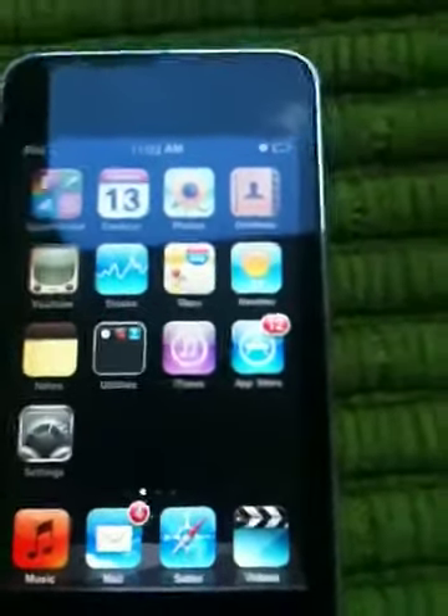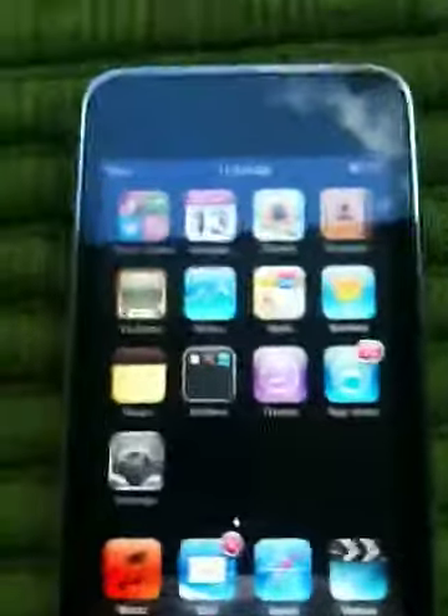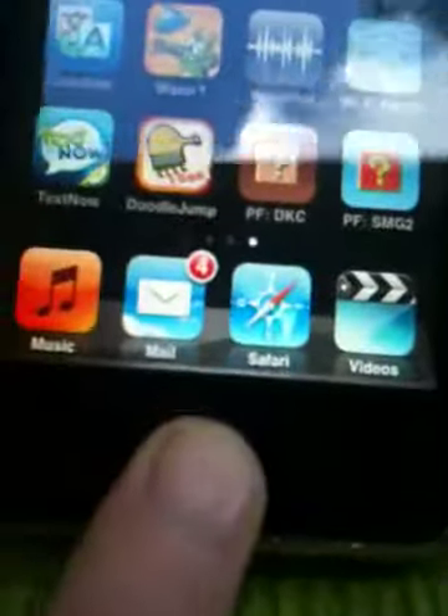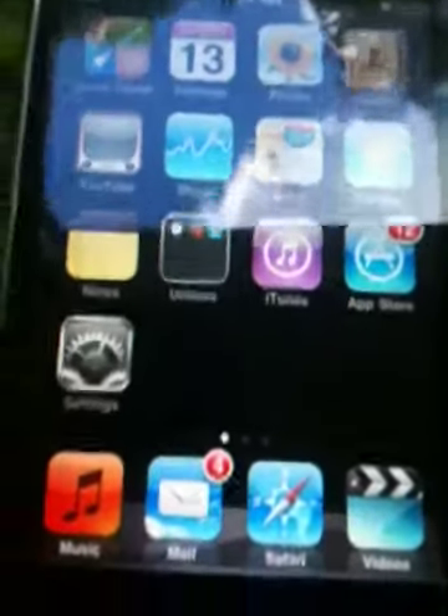Now, long apps. If you have a lot of apps and you just want to get to your home screen, it can take forever. Well, say you're right here — just press the home button and it automatically goes to your home screen.